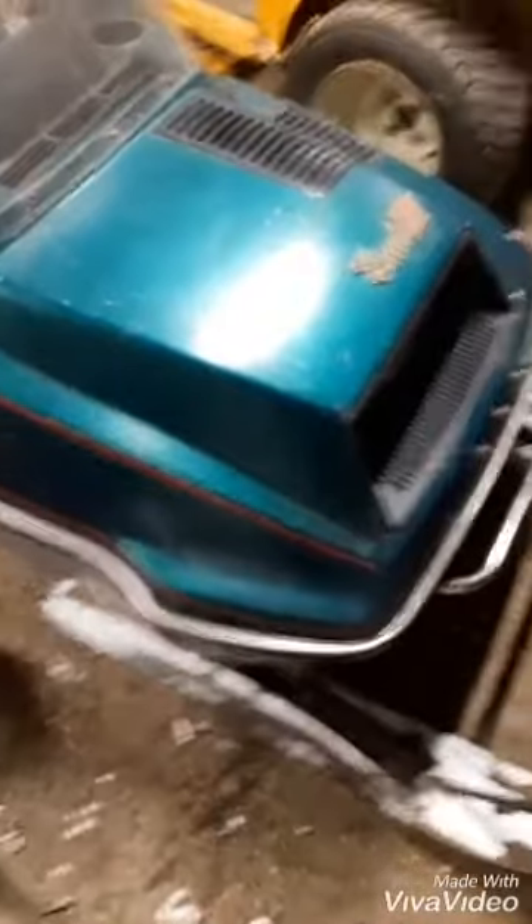We'll pick you guys back up once we get her going and outside. All right, we're back. We put a little ether down the carburetor's throat. Normally it takes about a pull or two once you get that ether in it.